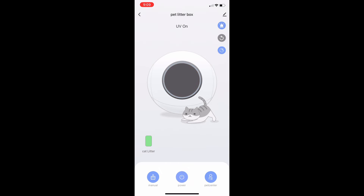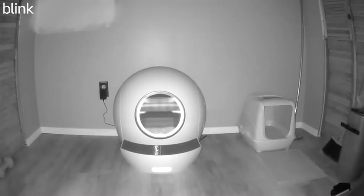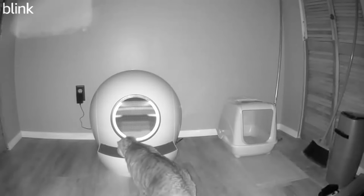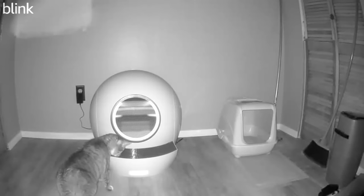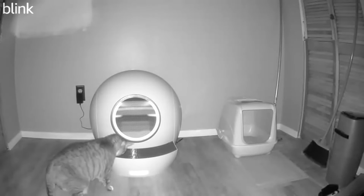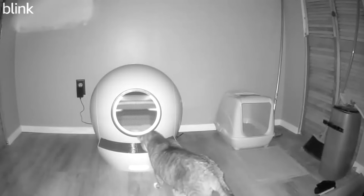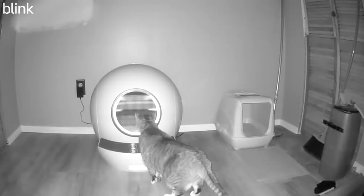Here we can power down and here we can activate the cleaning function. We realized that Minnie is a little camera shy when going to the bathroom, so we set up a blink camera downstairs to capture her when she enters the basement. She was cautious and investigating on her own terms, but after a while she did finally use it and has been using it ever since. We put some of her old litter into the new litter box to get her used to the smells, and we think that helped.